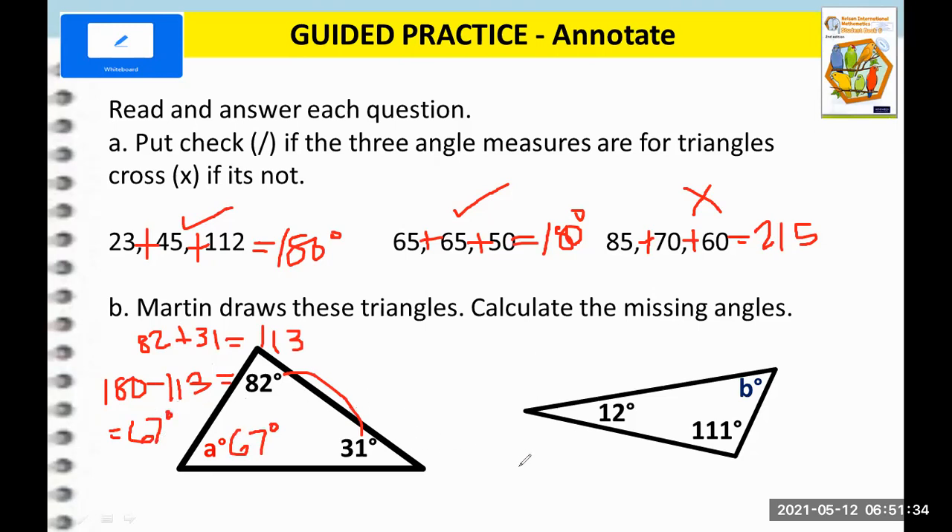So A is 67 degrees. Now let's try to answer B. Step one: we add 12 plus 111, which gives us 123. And then we subtract 180 minus 123. That will give us 57 degrees. So therefore B is 57 degrees.